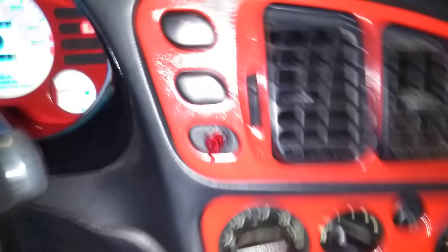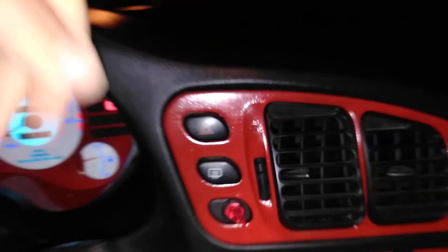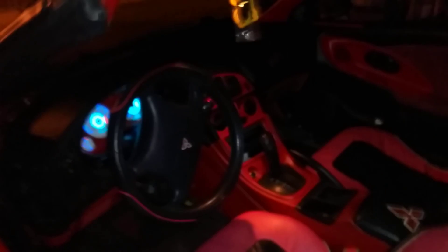Hey guys, L here with my Black Widow — bear with me here, I'm going to show you guys my LED kit I installed the other day. You can see right here, where that hard-to-get-to third button that no one uses is — so here's my LED kit. Let me get out of here and try to get a little bit of a video of it to kind of show it off.